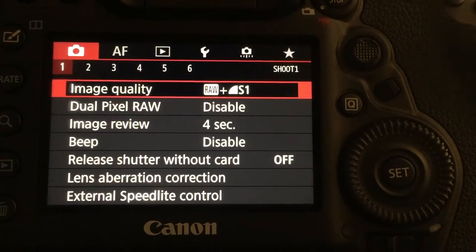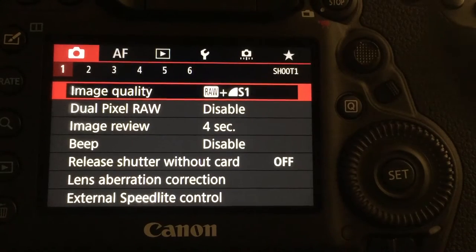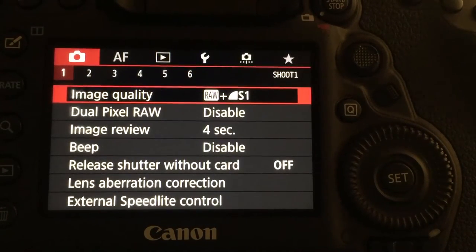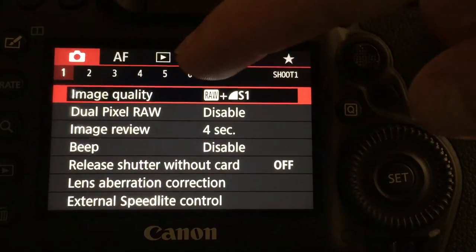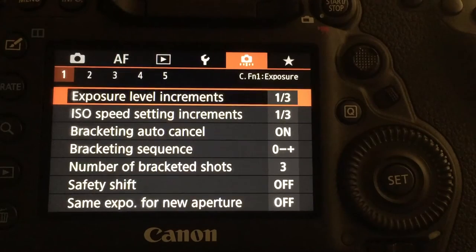If you're like me, the first thing you're going to want to do with your 5D Mark IV is turn the autofocus off of the shutter. The way you do that is go into your menu and then select your custom function settings — the orange menu.